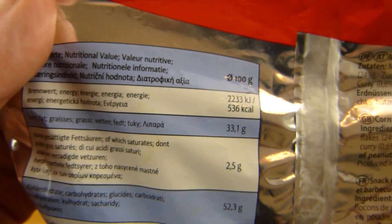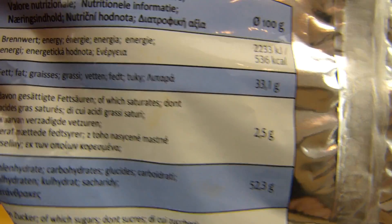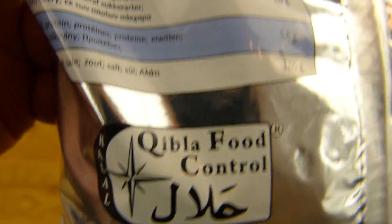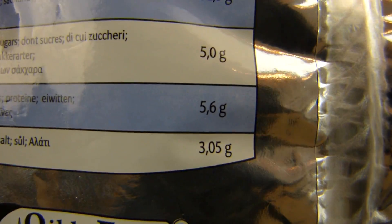Dann ist hier noch 536 Kalorien — ja, passt. 33 Prozent Fett — das fühlt sich fettiger an. Und ein bisschen Eiweiß. Aber guckt euch das mal an: 3 Gramm Salz. Ja, ohne Geschmacksverstärker — mehr Salz.